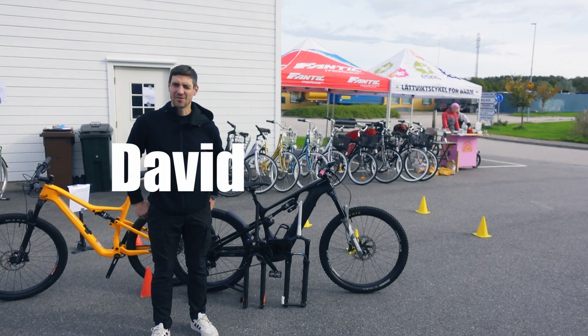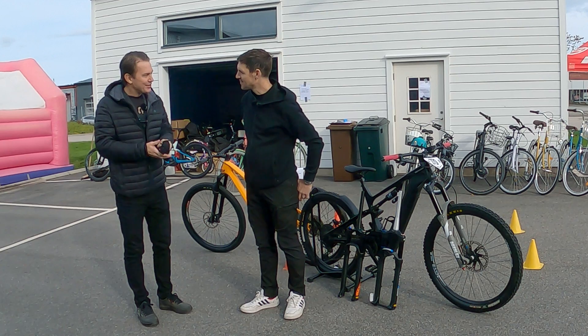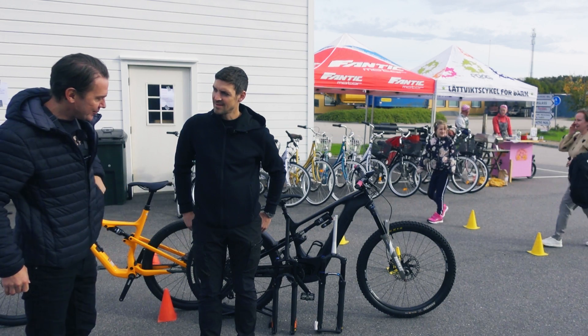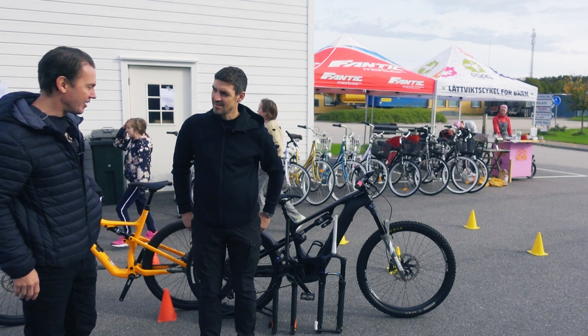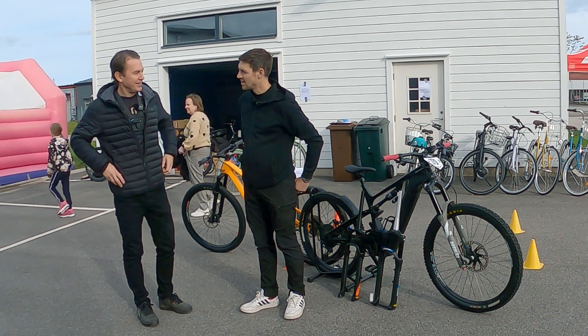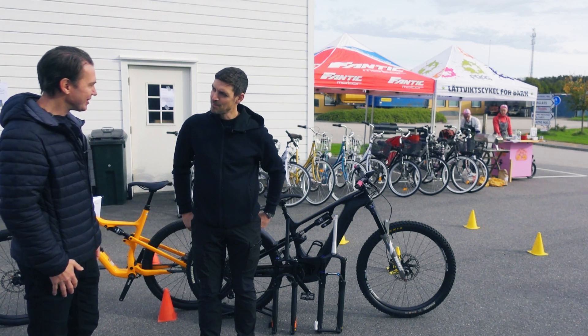I'm David Pettersson Draganis from West Coast Bikes, and we are the Suntour service center and distributor in Sweden. Could you please take us through the range of the Suntour forks? I don't know anything really about the forks apart from the Duralux fork, and I've got the old Suntour XCM fork on one of my old bikes. So what's the difference between these new forks and the old ones?